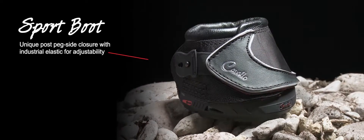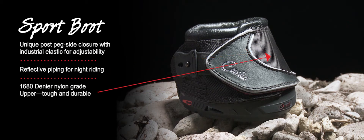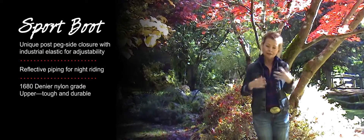Sport! Unique post peg side closure with industrial grade elastic for adjustability, reflective piping for night riding, 1680 denier industrial grade nylon upper. It's super tough and durable with a nice design.